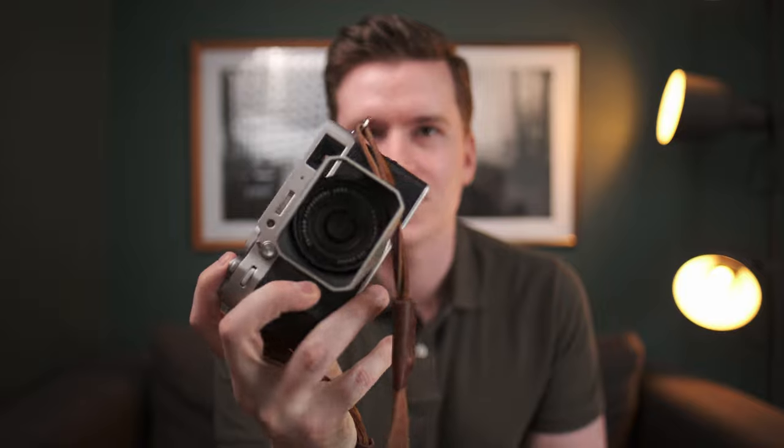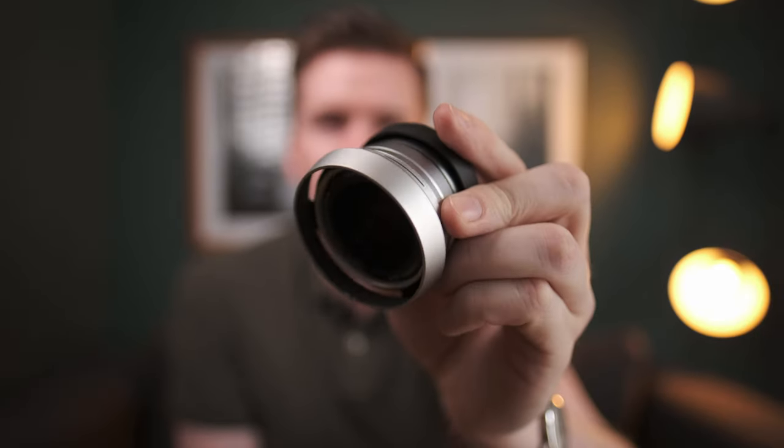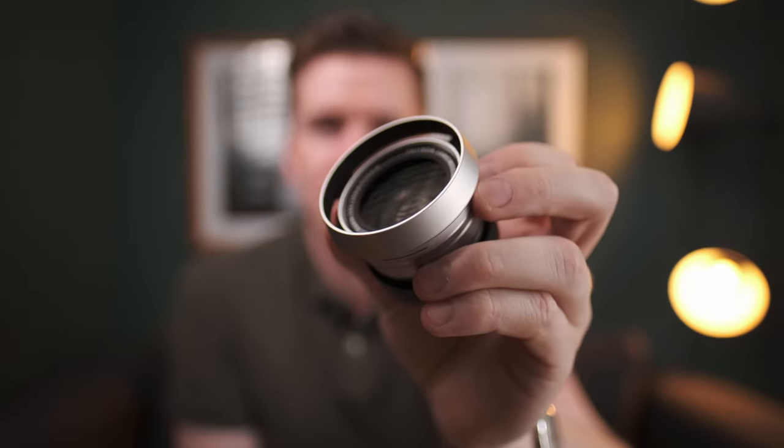What's up YouTube? In today's video we are going to talk about my favorite EDC camera, the Fuji X100V, paired with the Fuji WCL X100 Mark II wide conversion lens adapter. So let's get into it.